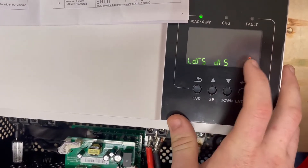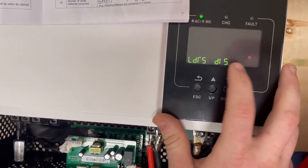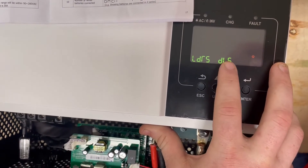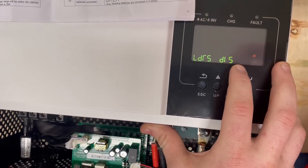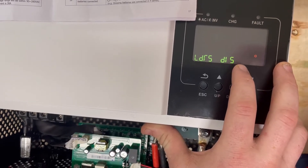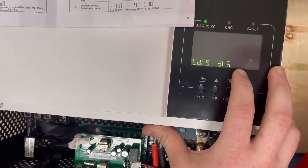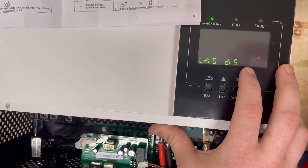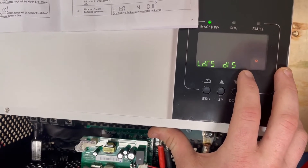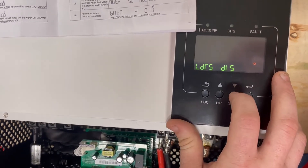Settings 06 and 07 are your overcurrent and over-temperature overrides. With setting 06, if you overload the inverter and set this to enabled instead of disabled, it would restart immediately after being overloaded. I don't like that because things typically overload for a reason. You'll likely end up in a cycle where something overloads 50 times an hour, turning on and off and damaging your inverter. I always recommend setting this to disabled.